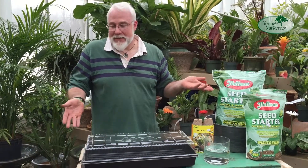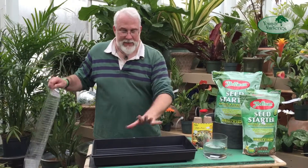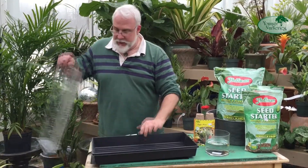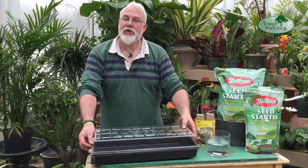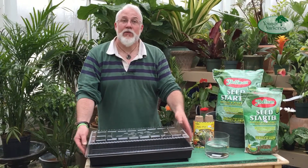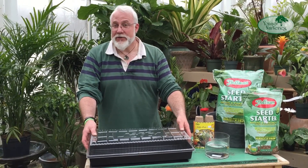The setups are very basic. A very commonly available set is a tray that holds water — in this case black plastic, 11 by 22 inches — and a clear dome that goes on top. The idea is that it maintains humidity and prevents the loss of moisture so that seeds don't dry out before they have a chance to germinate.